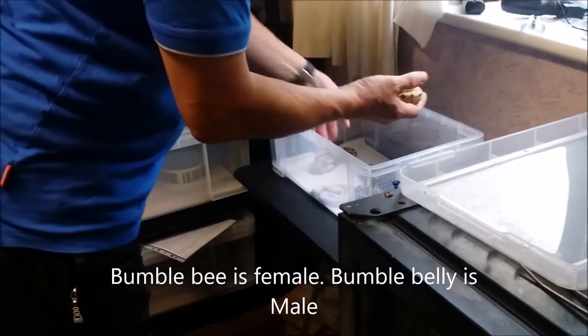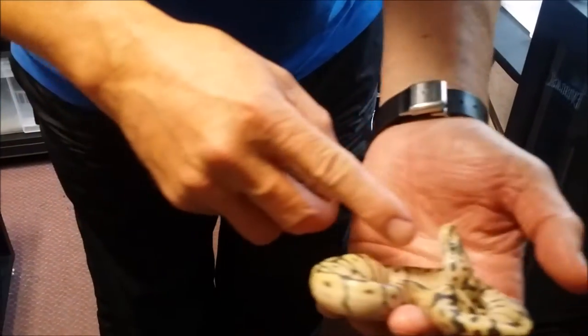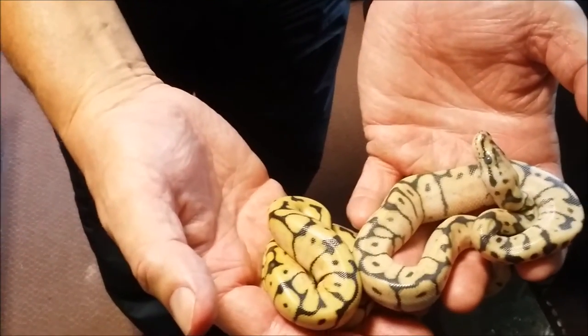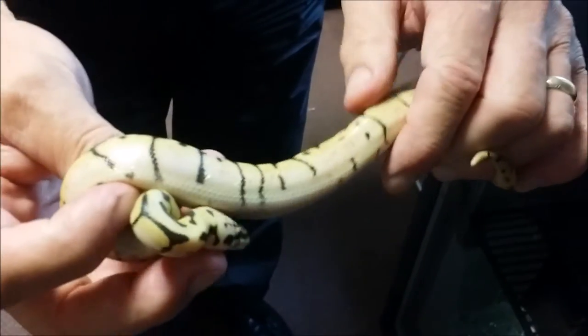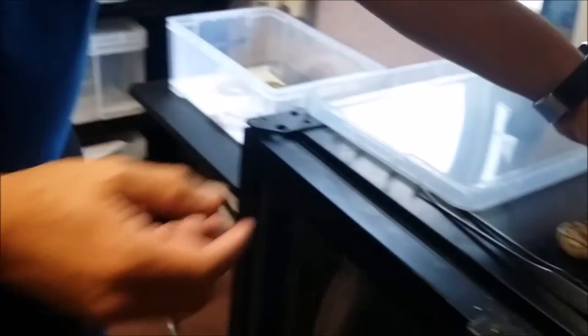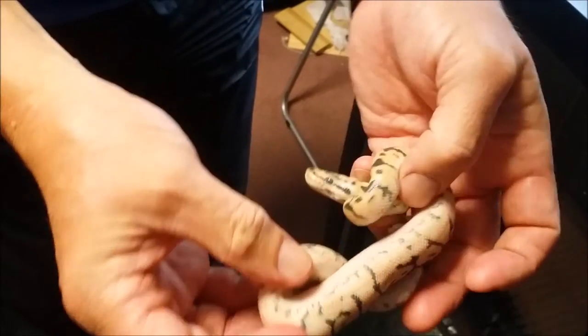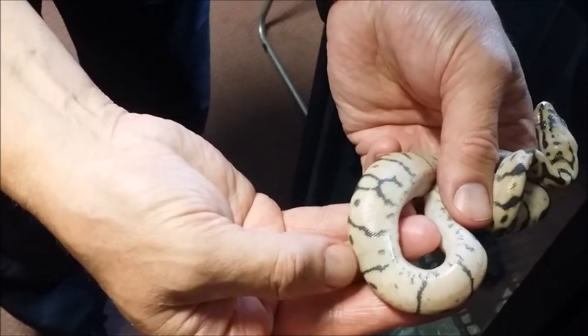Now we've got the bumble bee and the bumble belly. The bumble belly is going in to shed — you can see her eyes are smoky and she's not as bright. But this is the bumble bee. Can you see there's not much sign of any checkering, which is the classic sign that the bee yellow belly is present. Still a fantastic bumble bee though. And now the bumble belly — although she is going in to shed, you can see the difference. Can you see the checkering? The flames aren't as obvious, but this checkering pattern along the edges is a classic sign of yellow belly. So that's a bumble bee and a bumble belly.